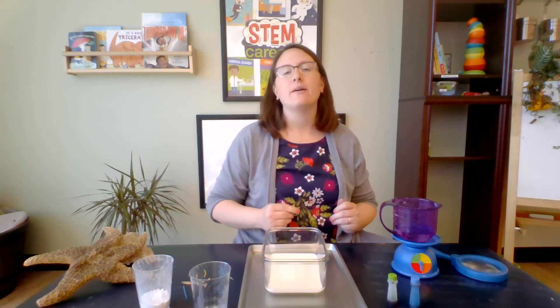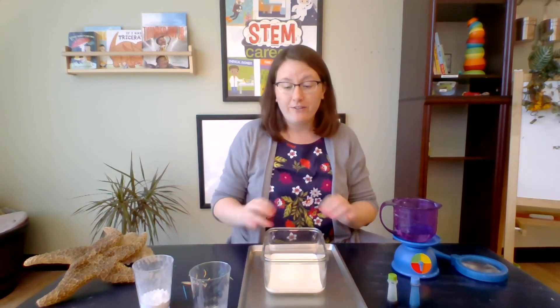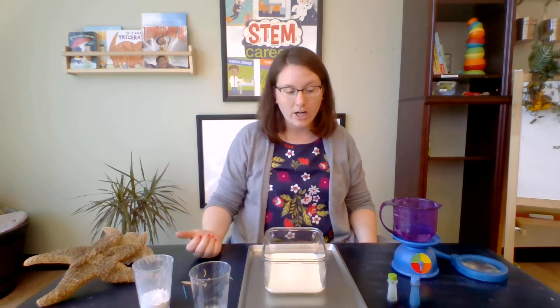We are going to make something called exploding milk. What do you think that means? Exploding milk — is it gonna boom, blow up? Is it gonna fizzle? Let's see. Let's get started.